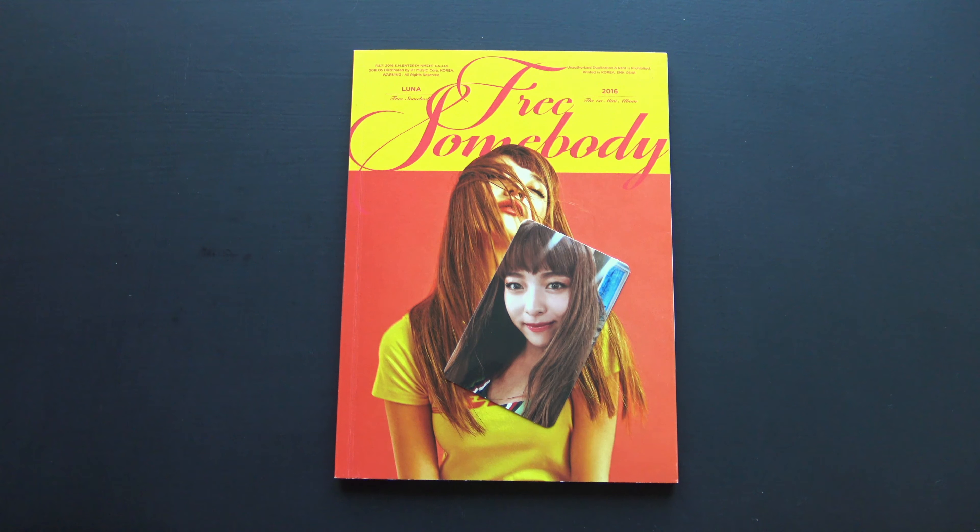Oh, it's really pretty. And that was it — thank you so much for watching, and I hope you enjoyed. Bye!